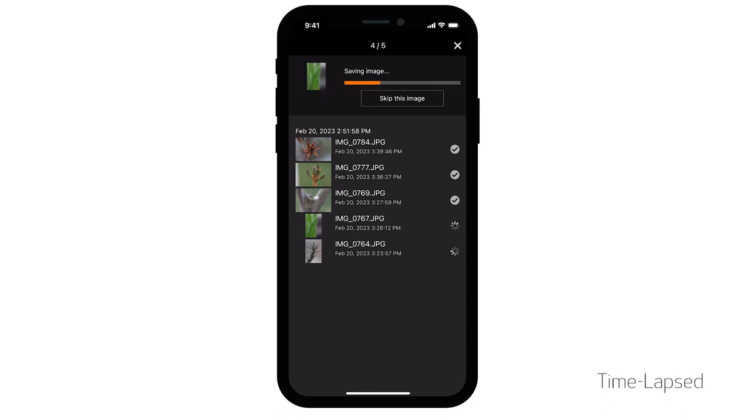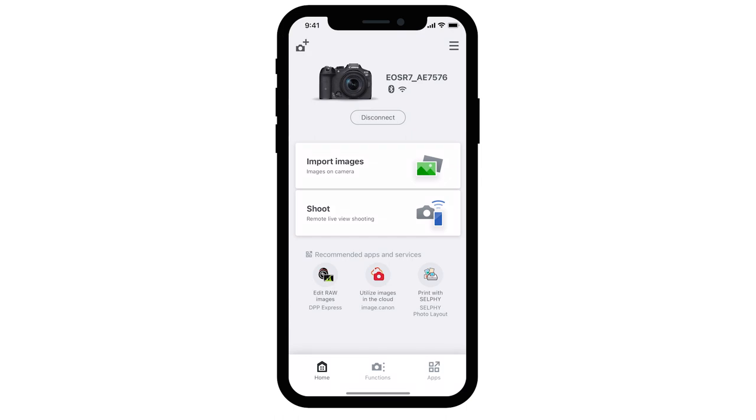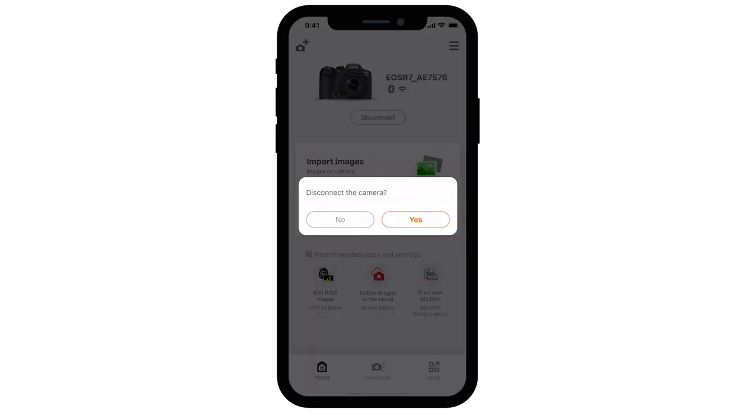Your photos will now be transferred and saved to your mobile device. After the images have been saved, select the X icon in the upper right of the screen, and then select the left arrow icon on the upper left of the screen. To end the connection, select Disconnect, then choose Yes.